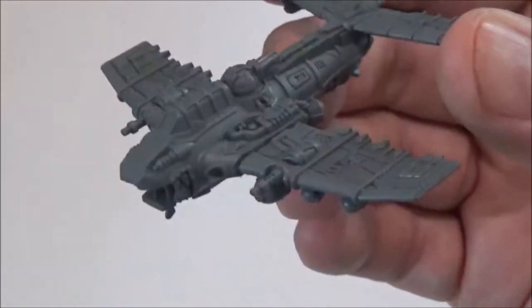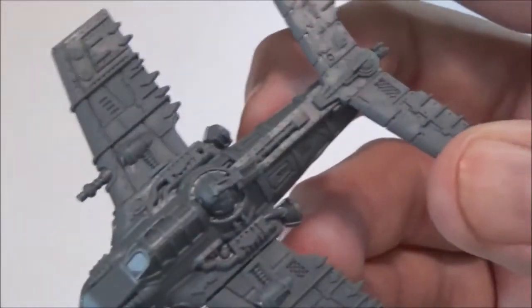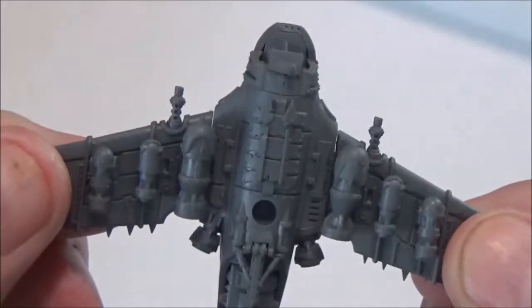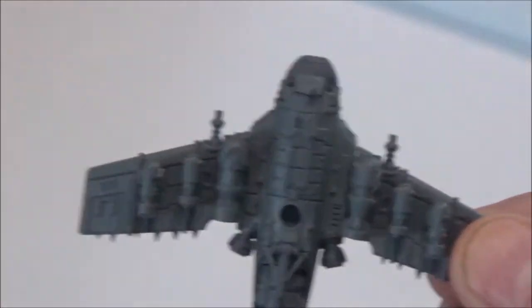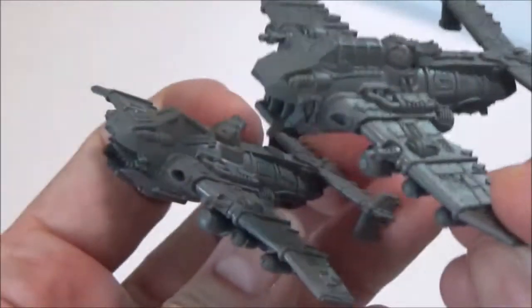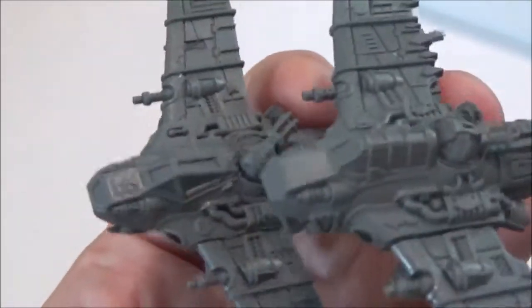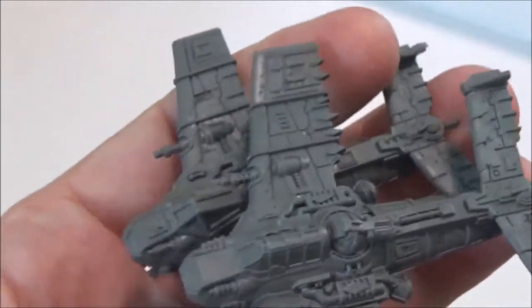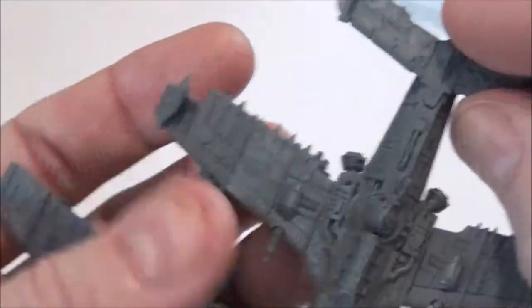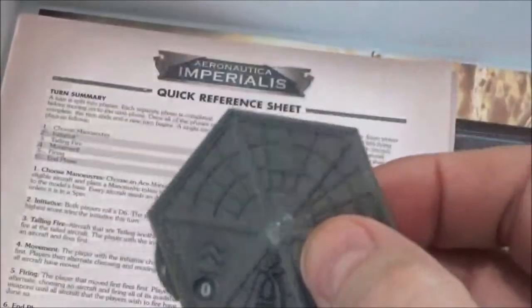You get three Ork Doka Jets. Then there's the Ork Fightabomma — not too much customization aside from underwing weapon choices — and you get two of those. They have slightly different intakes on the front. I like that they modeled them slightly different so they're not identical, because no two Ork vehicles would be the same.